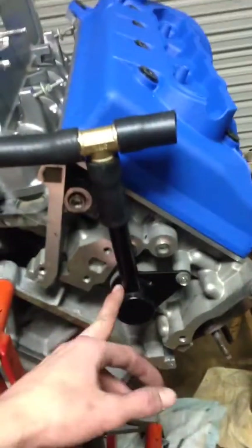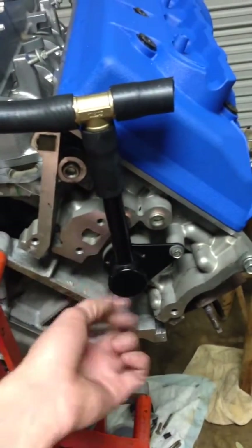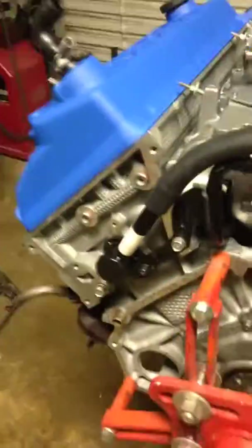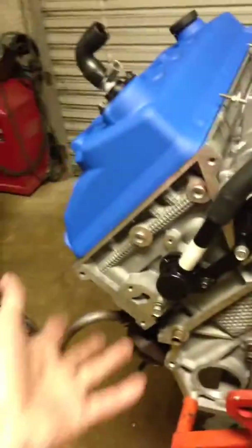The passenger side doesn't have a problem with this because it has an exit through this adapter or fitting, which makes its way to the inlet for the heater core, and then this is the outlet for the heater core. But you'll develop a hot spot in the back two cylinders — cylinder number seven and eight — which are the problem cylinders for these engines because they get so hot.